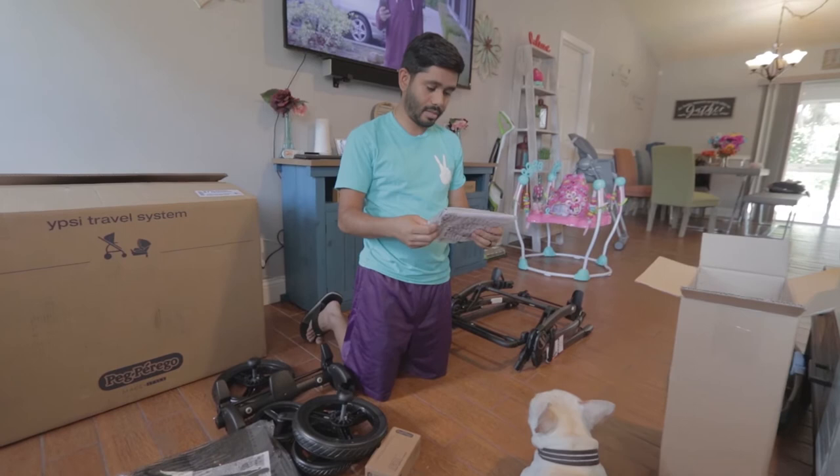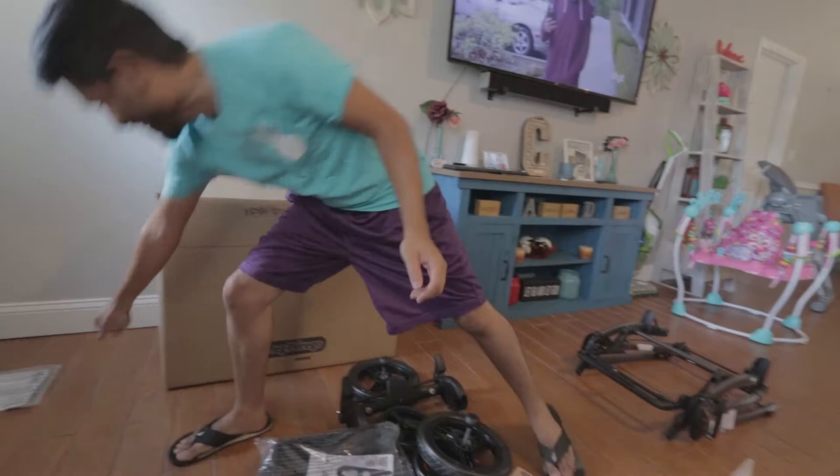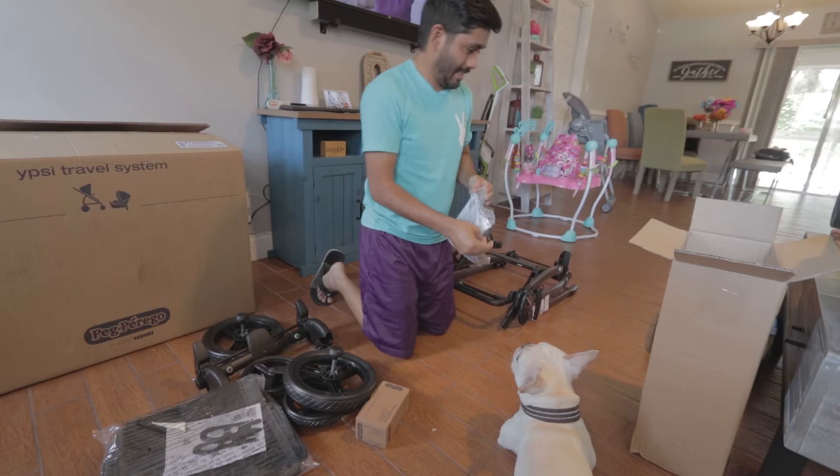And this looks to be our instructions here. We don't need that — oh, yes we do. He's just kidding. Please use instructions when putting these things together — your children are gonna go in it.